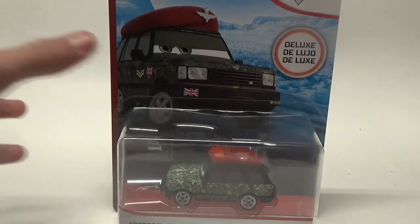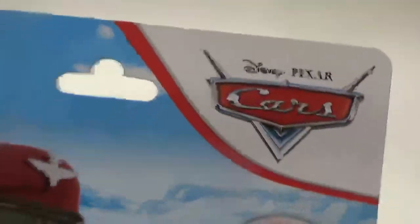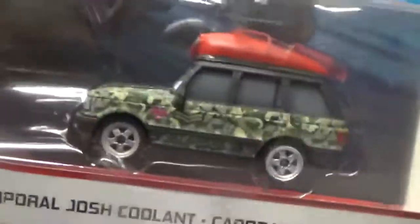Taking a look at the packaging, you can see he's got the nice art there on the Blue Desert Line. Deluxe Disney Pixar Cars there. He's in there, Corporal Josh Coolant. On the back, we can also see his series — The London Chase.